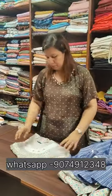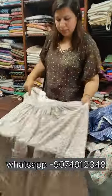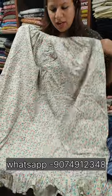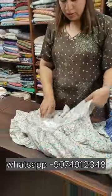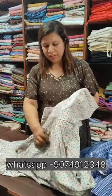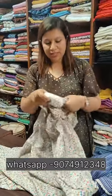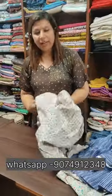This is the pin. This is the top sleeve. We will knit the pleats. This is the front sleeve. The front sleeve is 38 and 40.